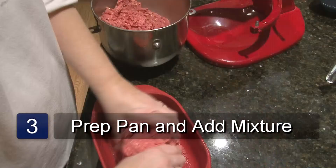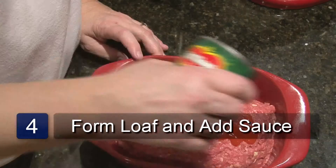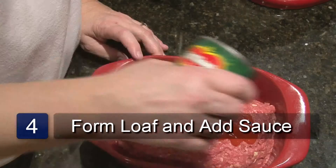Spray the loaf pan with the cooking spray. Pour the meatloaf mix into the pan and form it into a firm loaf with your hands. Pour the tomato sauce over the meatloaf. Place in the oven and bake for 1 hour.